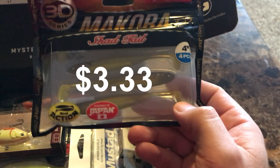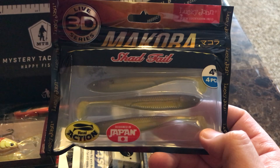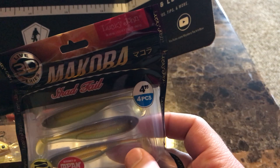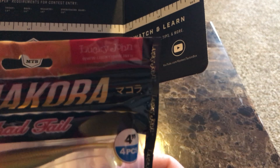The first thing we got here is some shad tail real action — looks like some soft plastics. They're four inch and it looks like they're made by Lucky John.